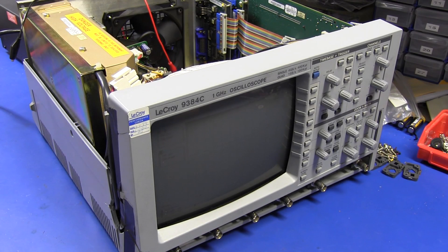Hi. It's the LeCroy 9384C oscilloscope repair again, because people just could not let this one go. If you haven't seen the previous videos, please do, otherwise this won't make much sense to you. I'll link them down below.